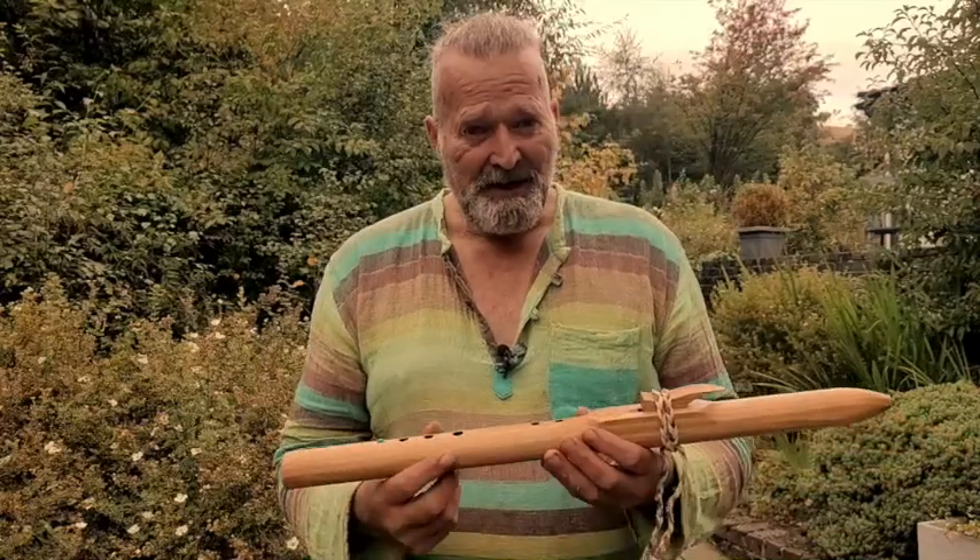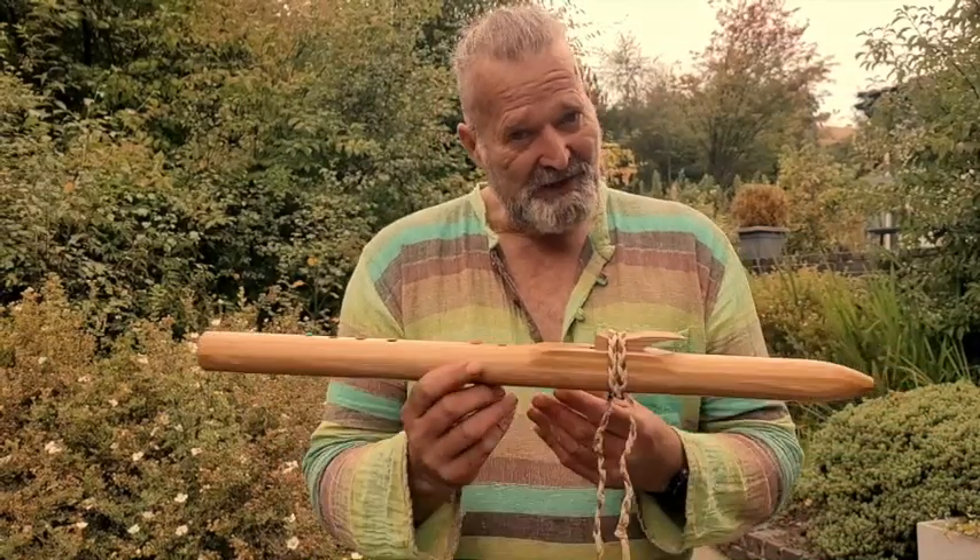Hi, I'm Crow, welcome to Driftwood Hollow Drums — but we're not looking at drums today, we're looking at flutes.